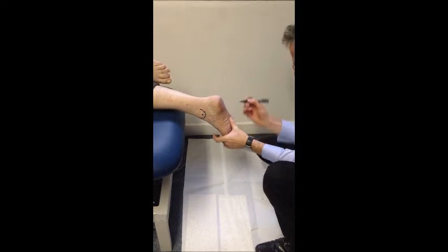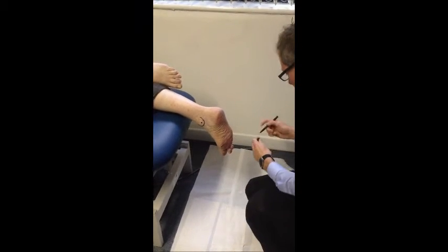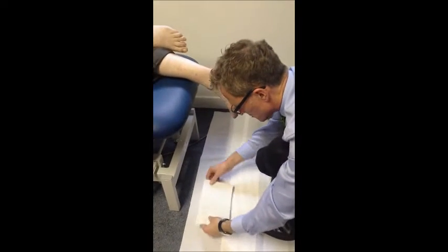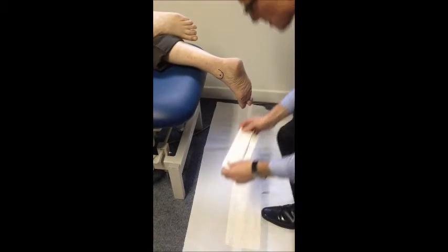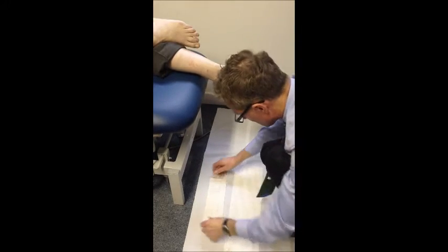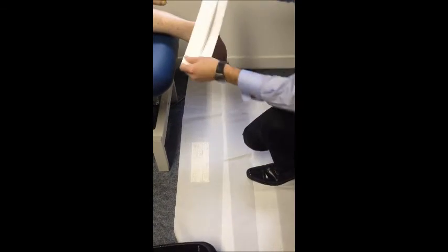I'm going to mark the fifth MTP and the first. Now in terms of the casting — very simple — one piece of plaster that I fold over. I'm going to bend it like so, and this part is the part that's going to go around the upper part of the ankle. The next part then is just for the actual lower part of the foot plate.